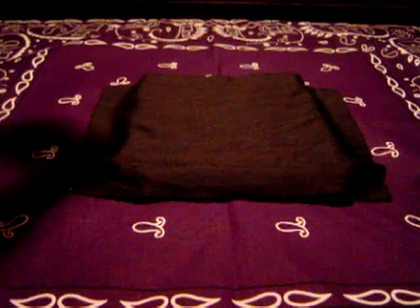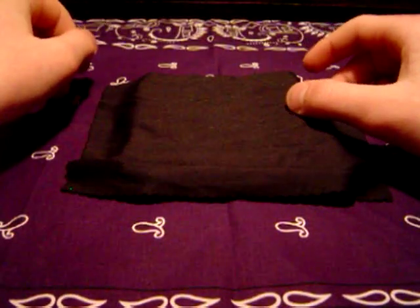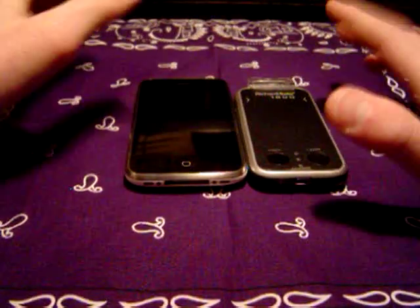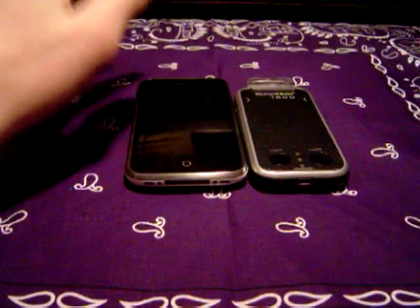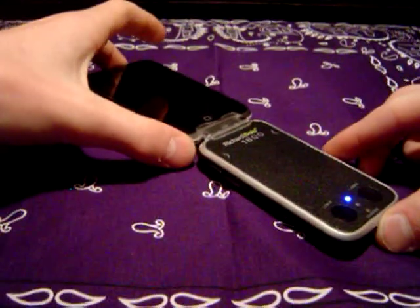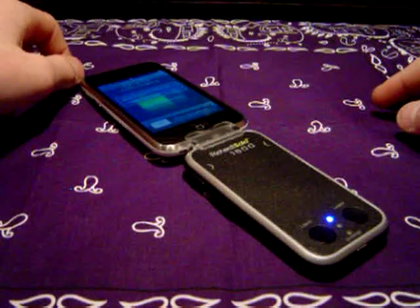Hey guys, this is that snazzy iPhone guy here with you tonight, and this is for those of you who didn't want to watch my four and a half hour long review of the Richard Solo 1800. It is the condensed review. Let me just start out by saying the Richard Solo is amazing. I love this battery. It is the best battery solution out there for the iPhone as of right now.